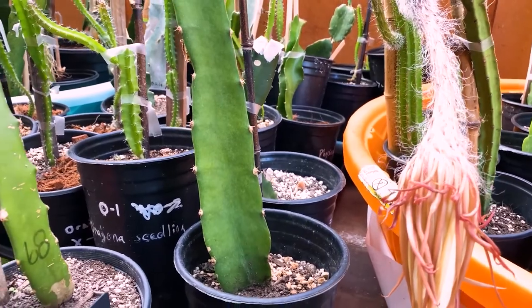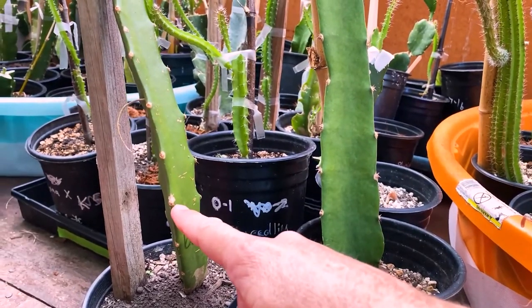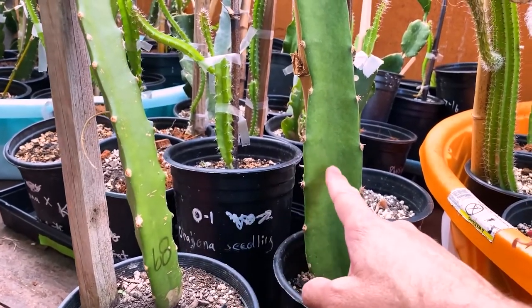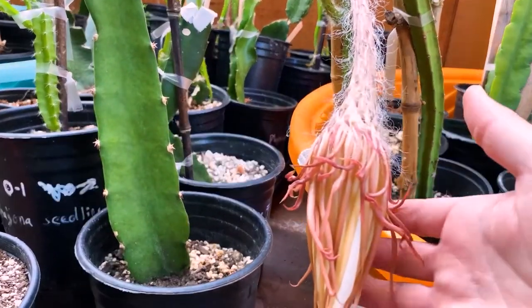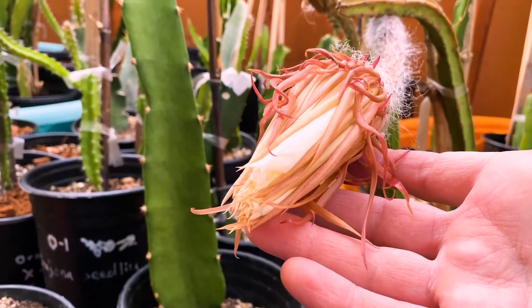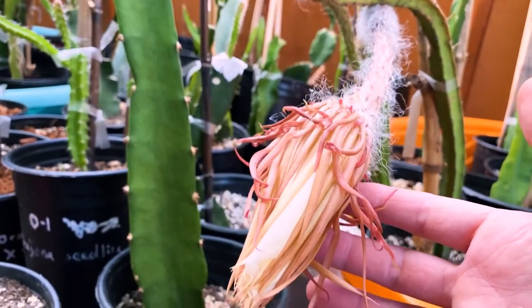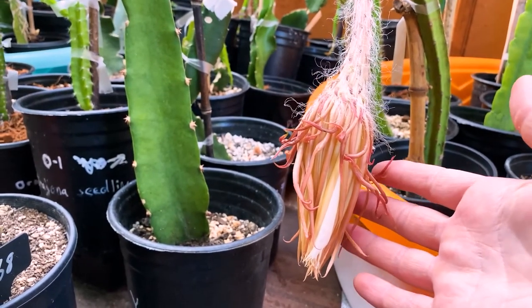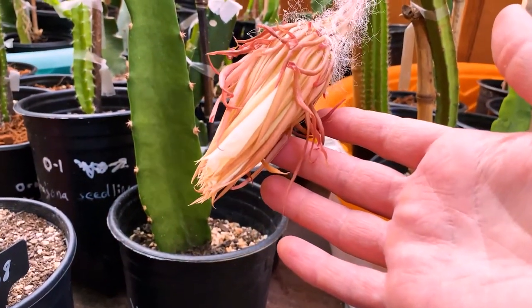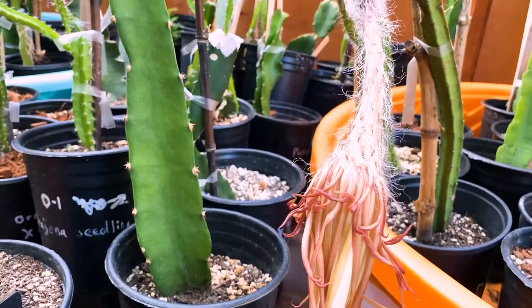I wanted to use this as a pollen source because there have been very interesting dragon fruit hybrids like cotton candy that use Selenocereus as a pollen source. This is related to Selenocereus megalanthus, the yellow skin dragon fruit. These also share similar DNA with yellow pylora columbiana. All of these were hard for me to root — I needed consistently warmer temperatures. Do not over-water them especially when it's cold.